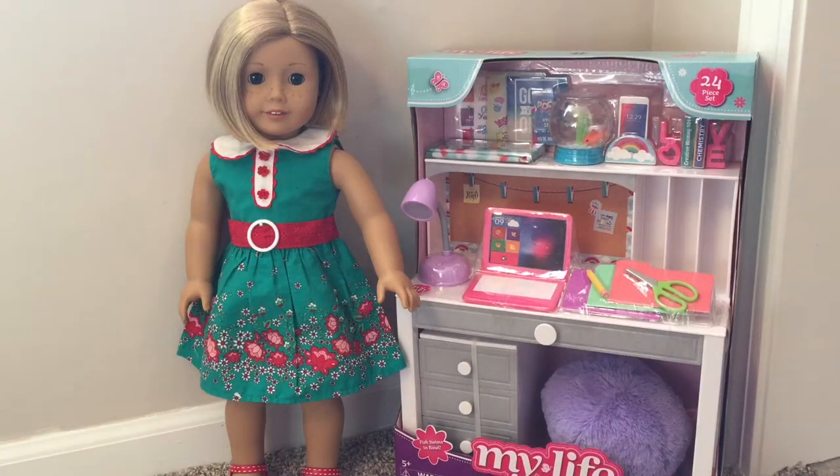Hey everyone, welcome back! It's Creations with AG, and in this video I'll be unboxing the My Life As desk play set. I've been wanting this set for so long and I got enough money to purchase it. Also, sorry my lighting isn't as good as usual — my tripod broke, but I just bought this today. For the future, I promise my lighting will be way better because I am getting a new tripod.